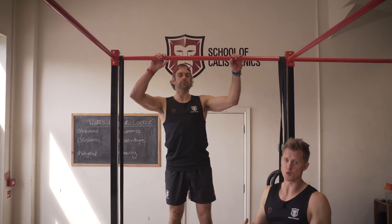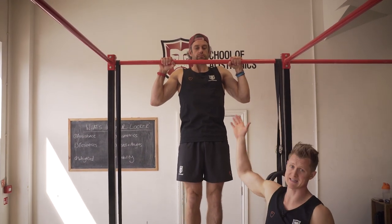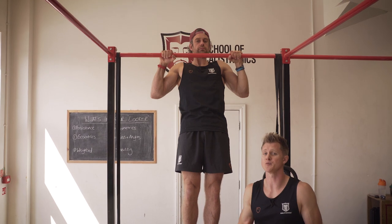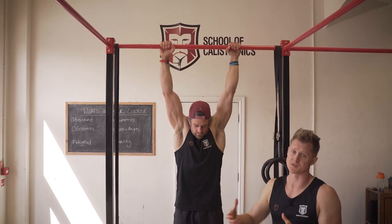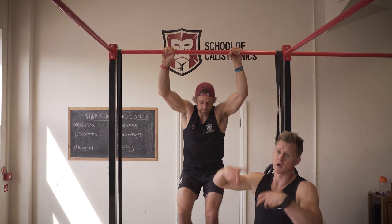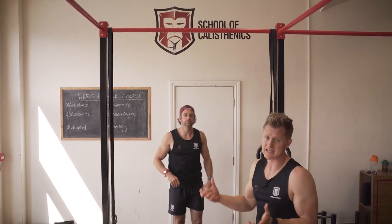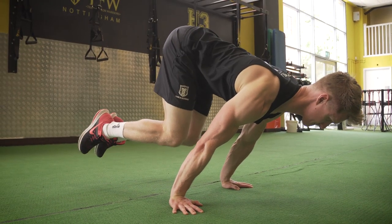Tool number four in the locker is isometrics, and these work really well both in specific movements like lever progressions and in basic strength like pull-ups. If you're struggling to pull through the full range on a pull-up, isometrics can help develop strength above and below the point where you hold the static position — as you can see, Jacko is not moving. We want to hold that for about ten seconds, and if we can do between four and six sets, we really start racking up time under tension that builds strength. We can also look at tuck back lever and tuck planche positions as great isometric exercises to help build towards those final movements.